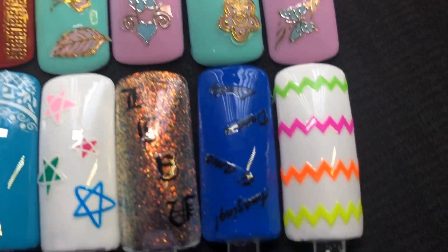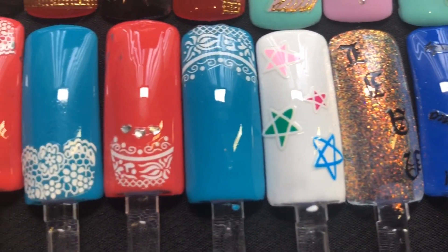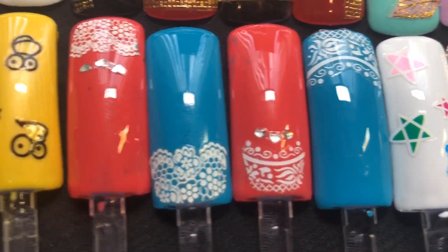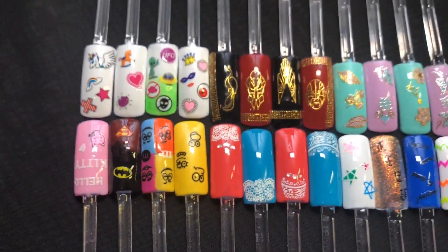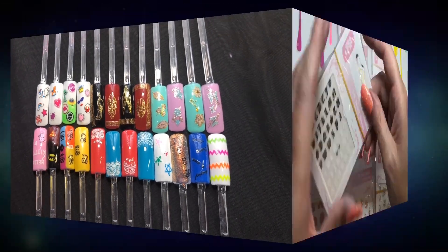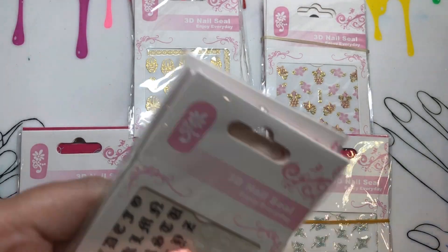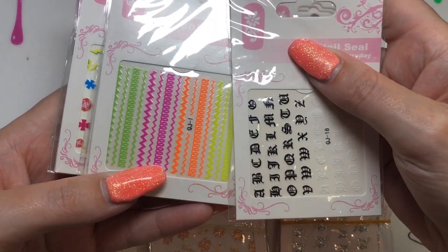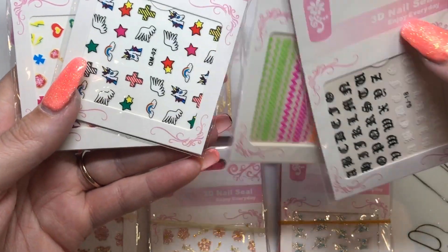That one was probably my favorite — a mix of different stickers not necessarily from one theme. And this one is super cool too: I love the M&Ms and the Simpsons designs. Now I'll show you each and every sheet for those that wanted to see exactly what you get, even though you've seen the majority of them already.